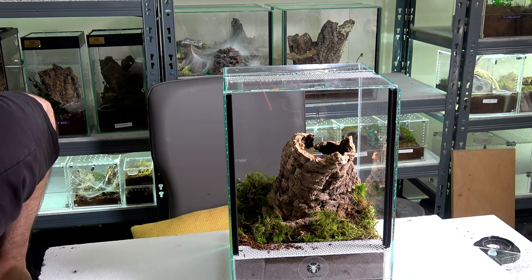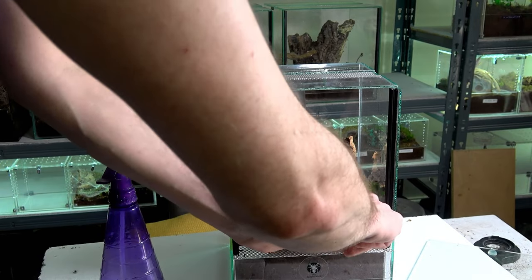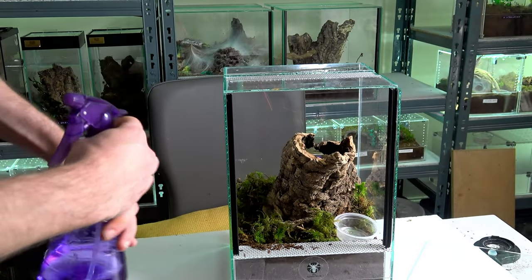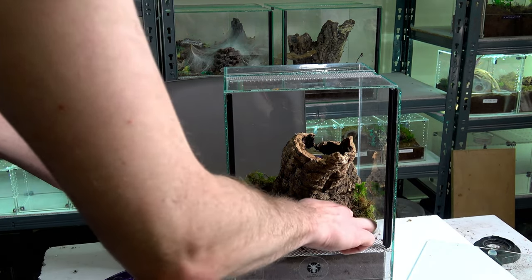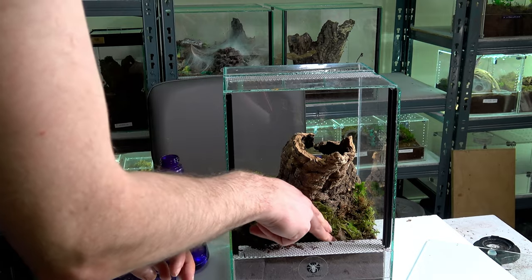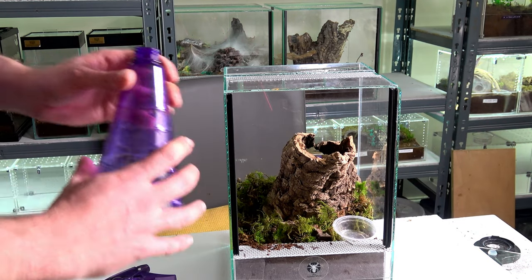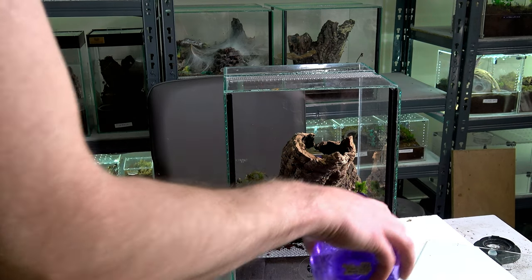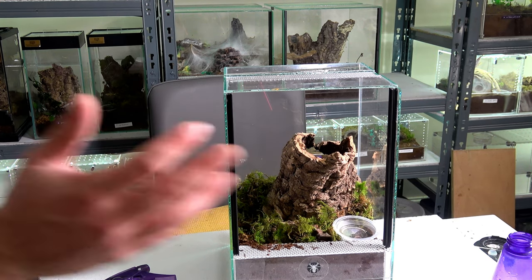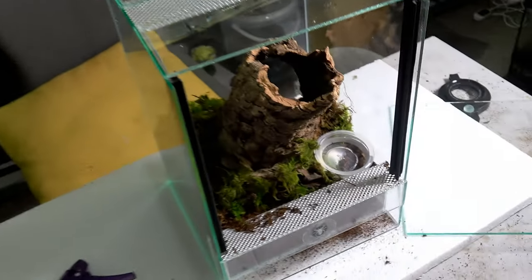It might be a difficult species to raise, but I know people who have raised plenty of others of the same genus, so I don't think that's the issue. I'll pop my water dish in now — with me I like to add mossy bottoms to enclosures for a more naturalistic look. I've been collecting adult females of this genus: I have three adult females already, and I've had two mature males of this genus.